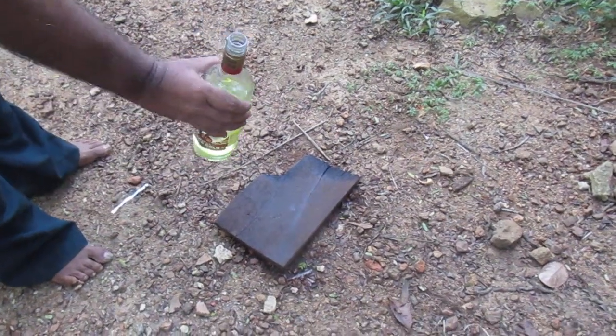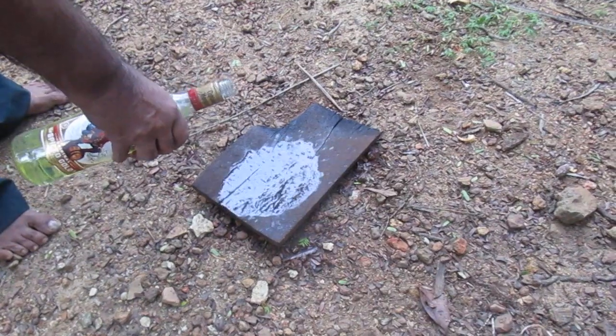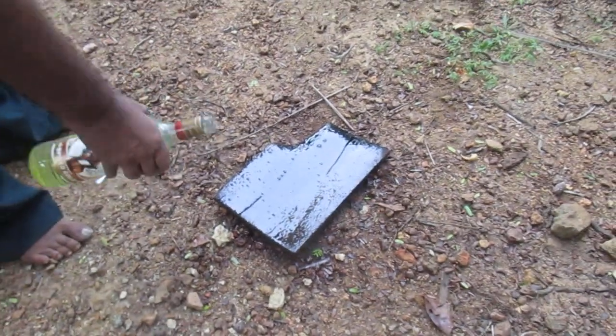I have already applied petrol to this wood plate — more and more petrol applied.